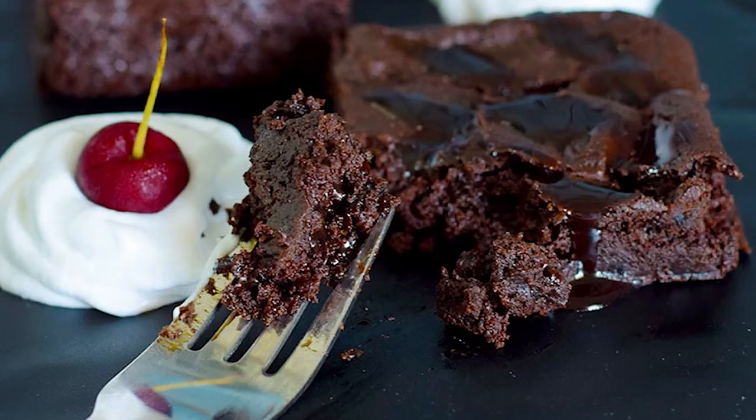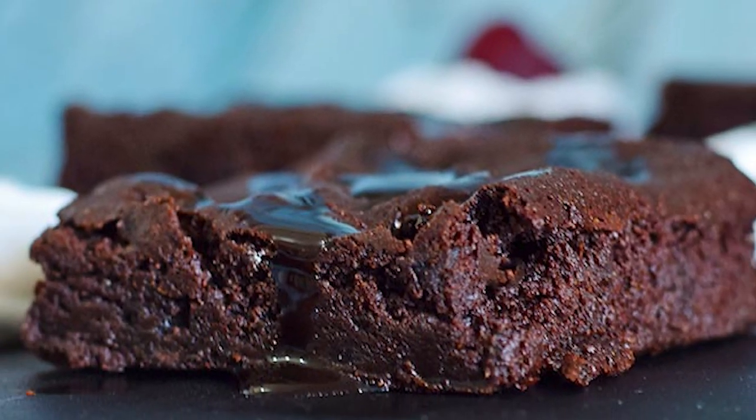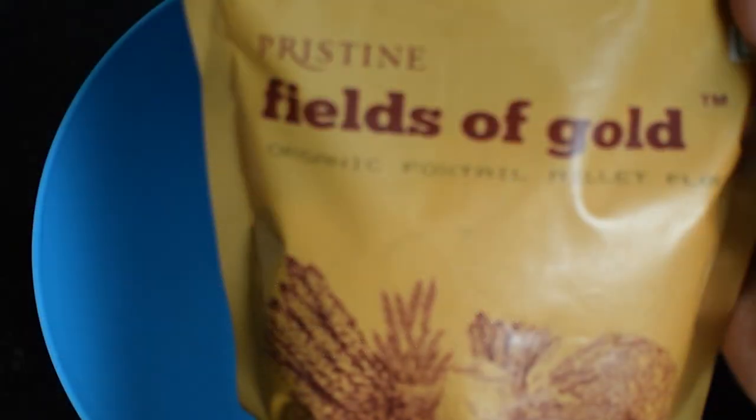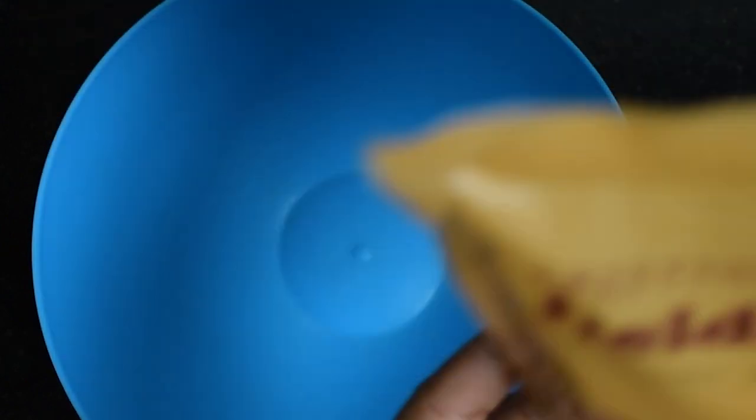Hello Bakers! Today we are going to make triple chocolate foxtail millet brownies. For this recipe I am using foxtail millet from Pristine. Now let's start the recipe.